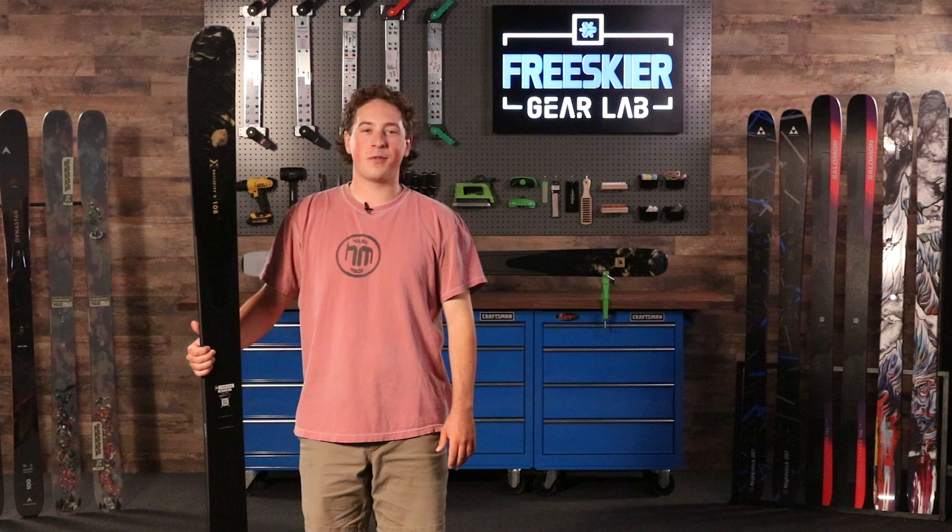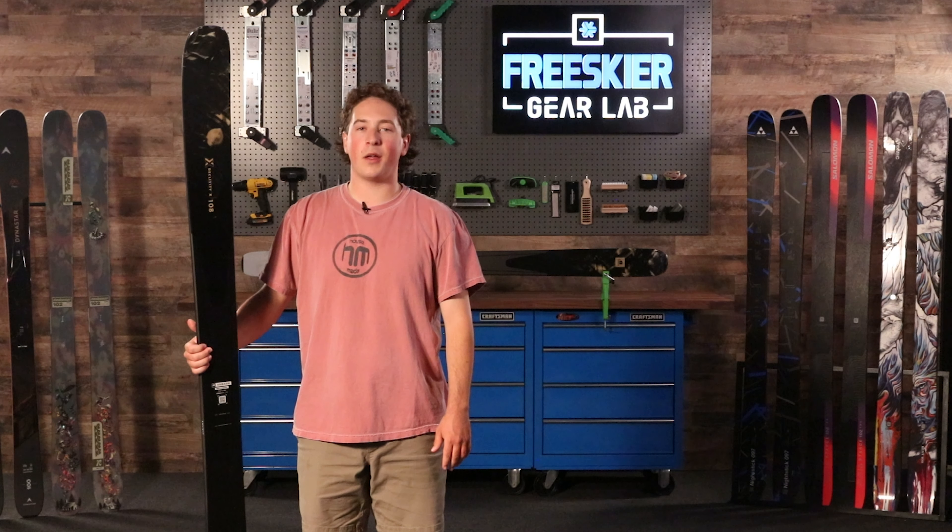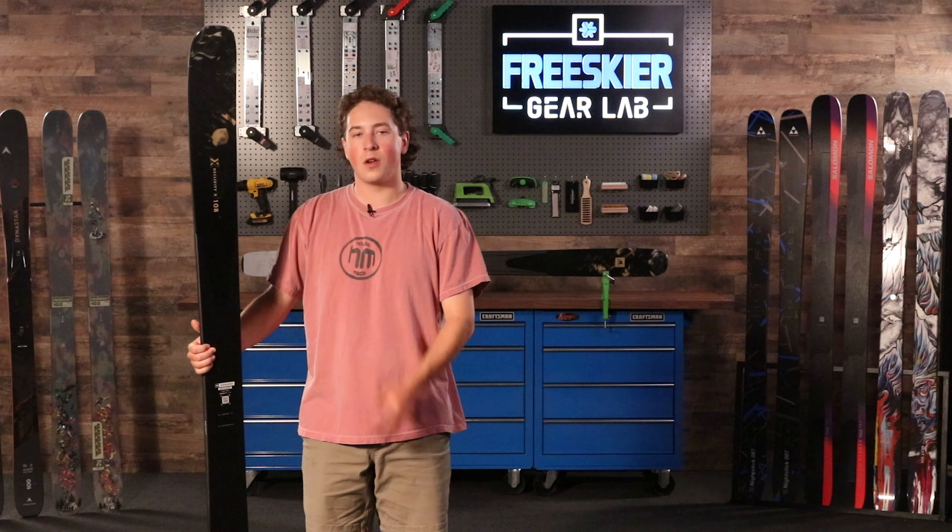Hey everybody, I'm Jordy from FreeSkier here at the Gear Lab in beautiful Colorado. And today we're going to be talking about the Armada Declivity X 108.